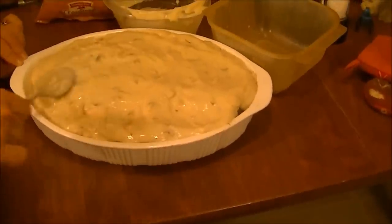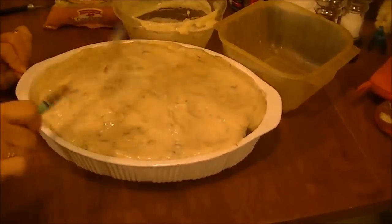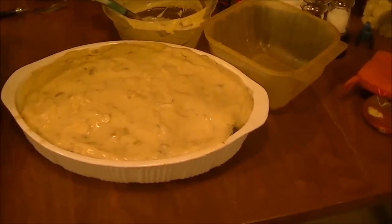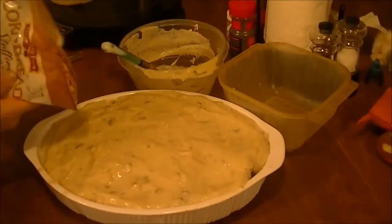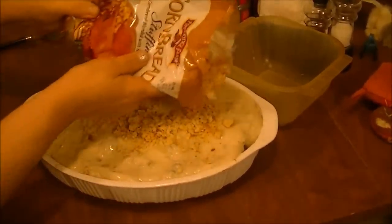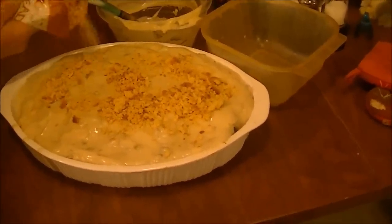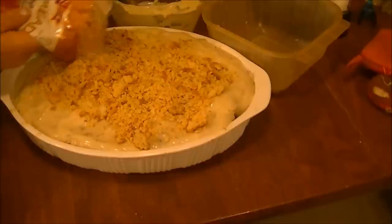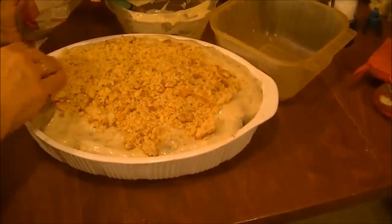It's going to be a big chicken casserole. But when you're feeding half of Franklin County, you've got to have a lot. Now what I'm going to do is take this Pepperidge Farm Cornbread Stuffing — it's not mixed or anything. So this is going to be like a bread topping, and it's going to get crunchy. I'm just going to put it all right here and mix it around with my hands.